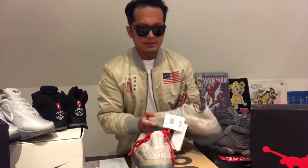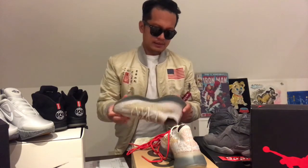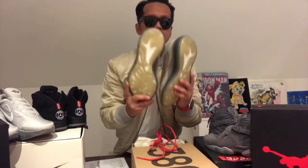Yeezy 380 Pepper, size UK 11, smells fresh. If you wonder why I'm wearing glasses today — because I can. I don't think I'm gonna wear this pair, I'm gonna sell it. So if you like these shoes, holla at me — I got this fresh pair of 380 Pepper, come holla at me.